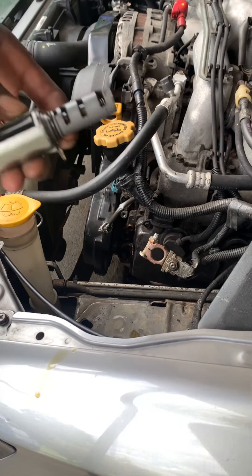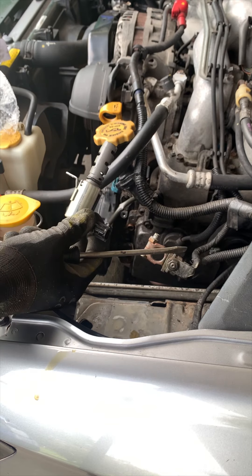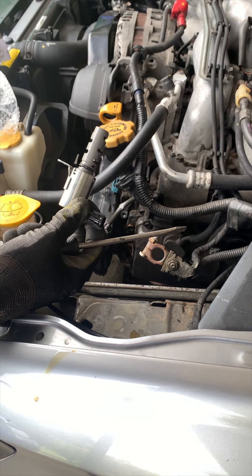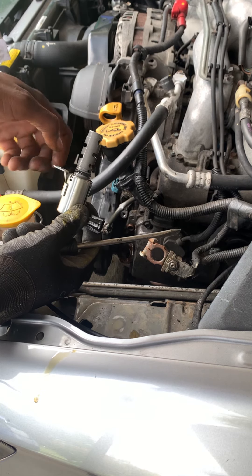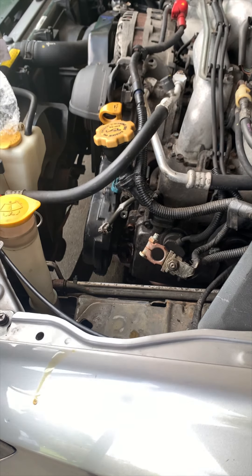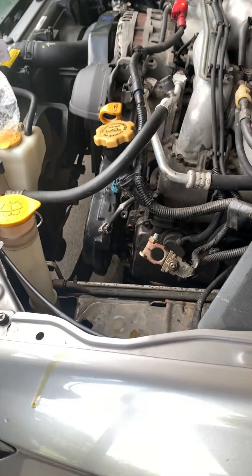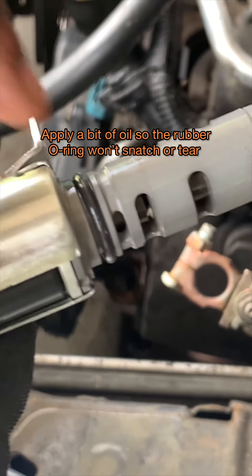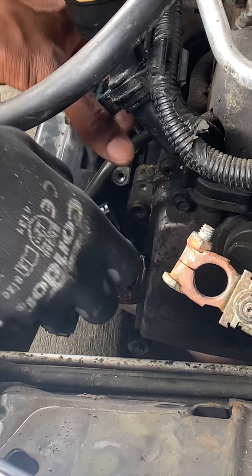I'm gonna go grab the new one now. This is a new part I got off eBay — it was like $18. I'm gonna give it a shot, and if it works, perfect; if not, I'll just go with the OEM. But it looks pretty good. I'm gonna compare it to the old one. I'm actually gonna put some oil on it around here — get it oiled up and lubricated just so it can slide in a little easier without tugging.